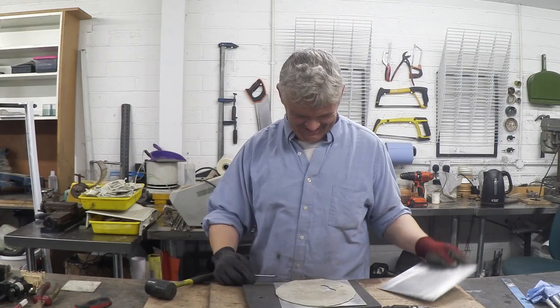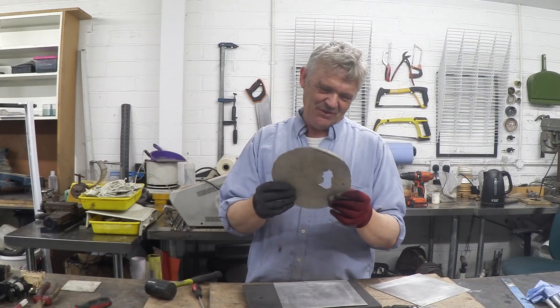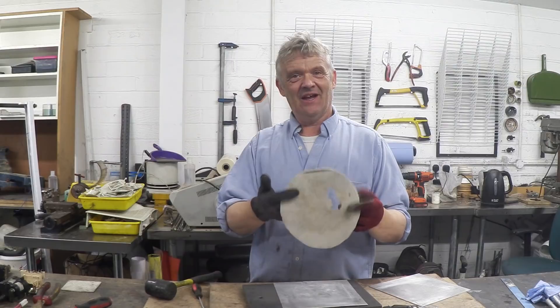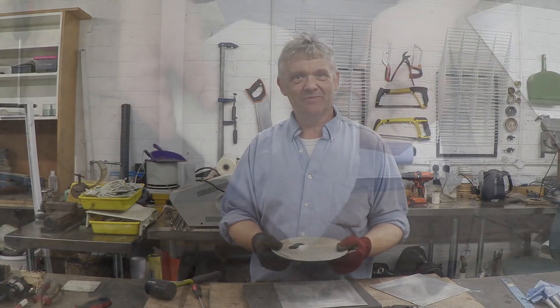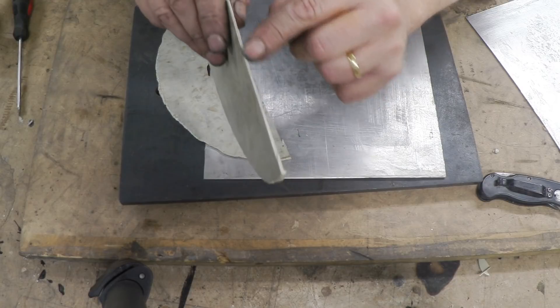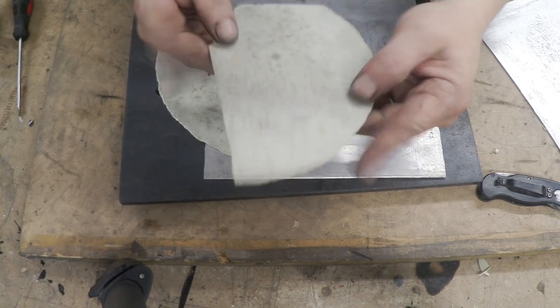There it is out of the press. Once it's cooled off a little bit, just peel it apart — that is awesome. Unfortunately I got a void, bit of a shame, I should have paid more attention. But there is a sheet of ABS that we've remade from an old computer. Let's give it a bit of a saw and square it up. It saws really well — it's about a millimeter thick, so a very usable sheet of material.